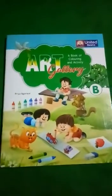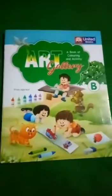Today I will teach you art part second. So let's start.